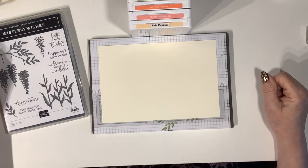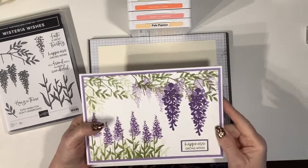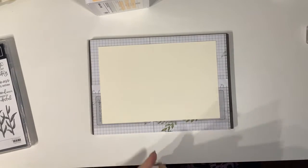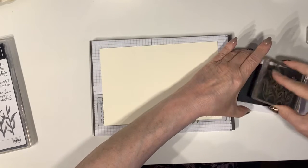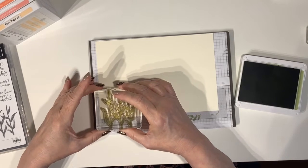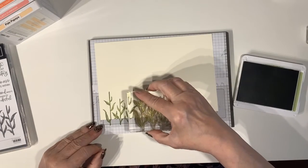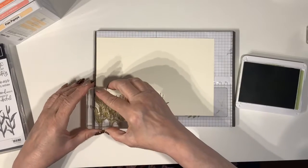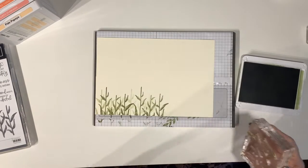I'm sticking with the basic design using the upright flowers at the bottom and the trailing ones at the top, and I'm stamping in Pear Pizzazz to begin with, following a very similar pattern to before. Starting by stamping my stems, I'm going to stamp off the page so they don't come too far up. Then I'll use the stamped-off part to give that look of more stems in the background.